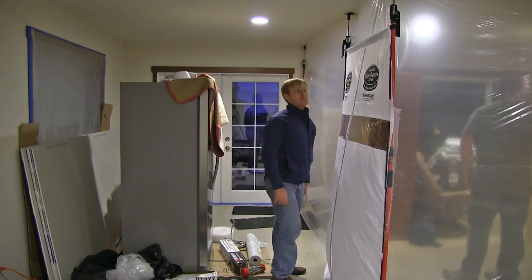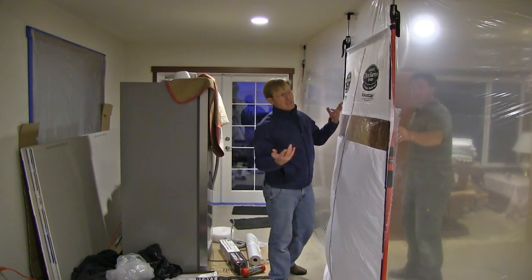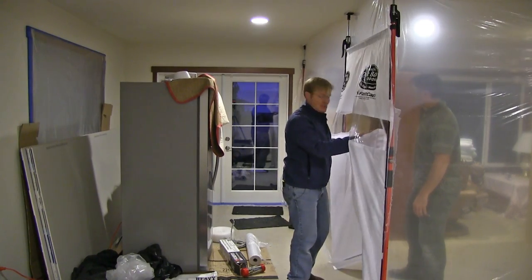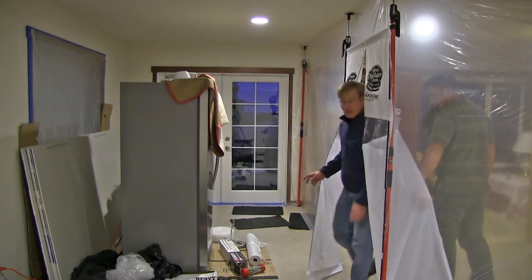We've definitely got positive pressure on this side — that'll help with dust too. It took about 20 minutes to set up the dust wall, quite a big wall, and have the door so the homeowner can come and go.